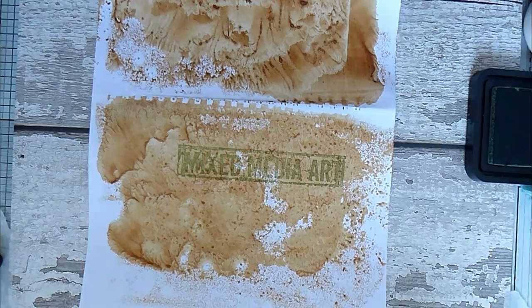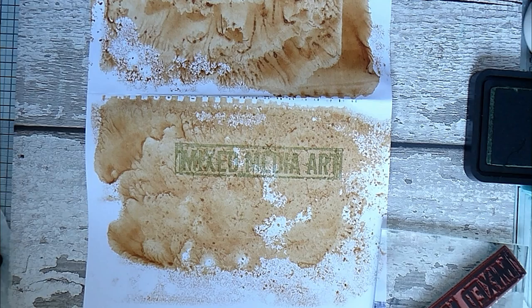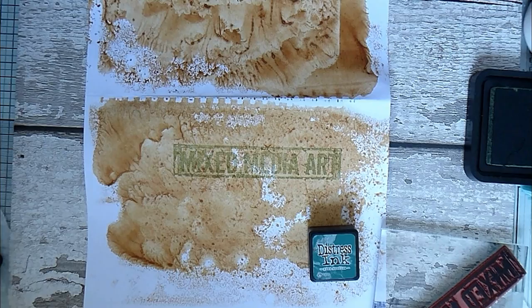Oh yeah, I quite like that — it's quite pale but I do like it. I was wondering if I've got a darker green. We'll try Forest Moss... oh, Pine Needle — we'll try Pine Needle. I think that should be good.